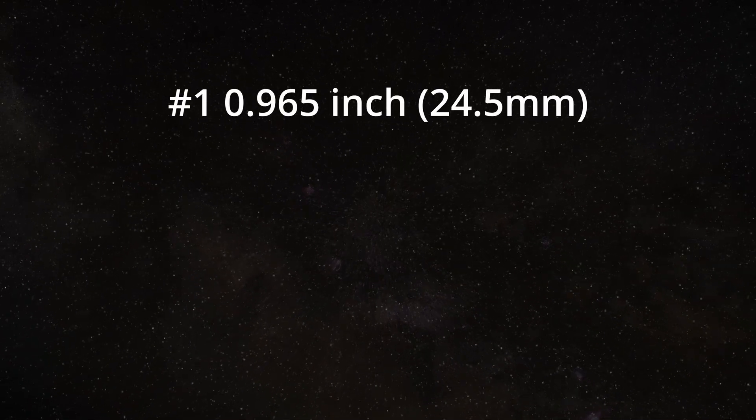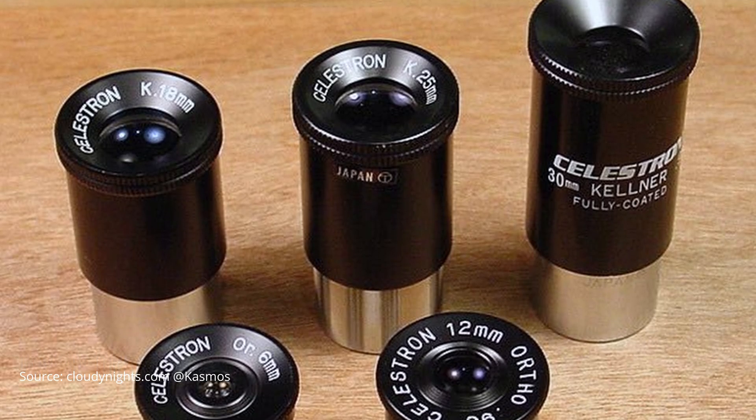Now let's get back to the 2 vs 1 and a quarter inch comparison. To make things easier for manufacturers to design telescope accessories, four different standards for the barrel size of eyepieces were defined over the years, out of which two are the most popular today. First, we have the 0.965-inch or 24.5-millimeter size. In the mid 20th century, many entry-level and smaller telescopes were designed to use these eyepieces. This size was a standard at the time but has become less popular in modern telescope designs. Adapters are still available today to allow the use of 1 and a quarter inch eyepieces with telescopes that have a 0.965-inch focuser, or the other way around.